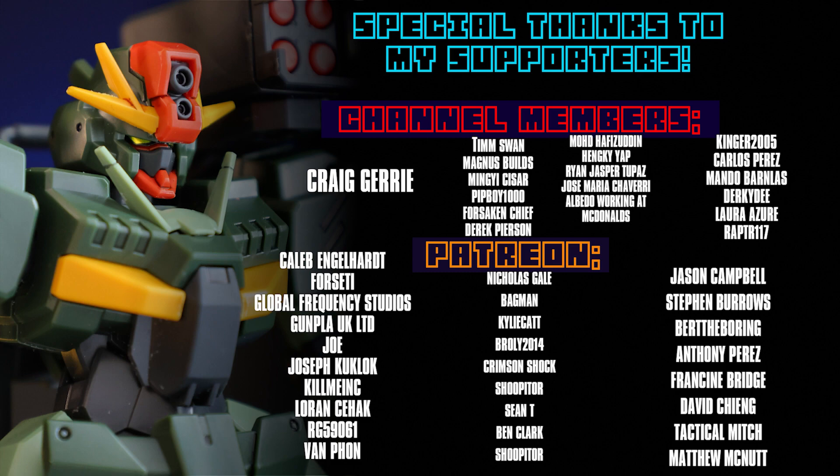As always, this video and none of these videos would be possible without each and every one of you watching these videos, including those of you who are supporting me on the channel memberships and over on Patreon, including VanFan, Orgy59061, Lawrence Seahack, KillMeInc, Joseph Kukluk, Joe, GunplaUK Limited, Global Frequency Studios, Forseti, Caleb Englehart, and Craig Jerry.